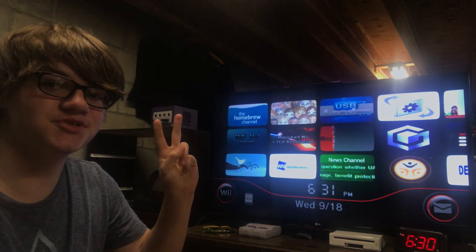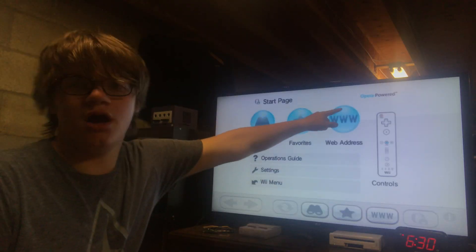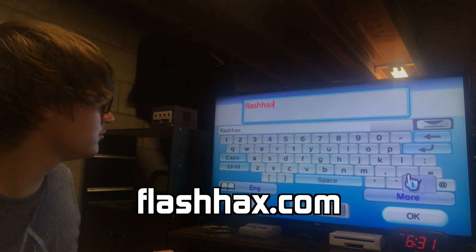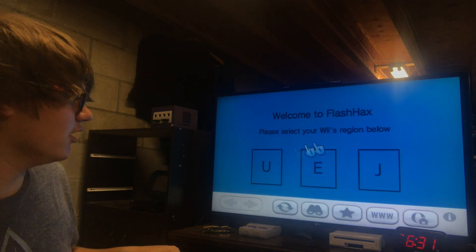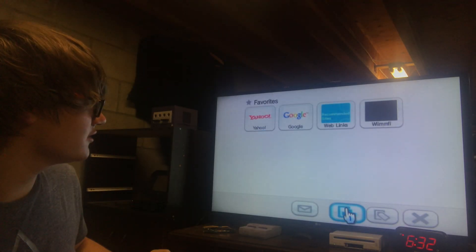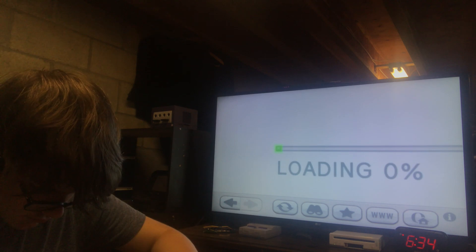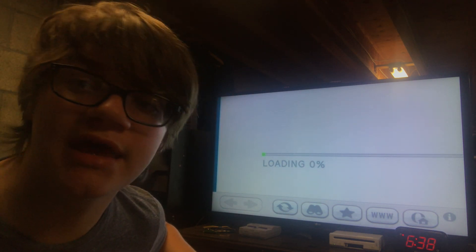Welcome to tutorial number two. We are going to go into the internet channel to install this one. Click Start. If you're not a bumbling moron, you don't need to listen to those instructions. Click web address, and enter the link shown here. Once you do that, you'll come to this screen that says 'Welcome to Flash Hacks — please select your Wii's region below: U for United States, E for Europe, or J for Japan.' Click whatever your Wii's region is. Click the little star icon on the bottom and click Add Favorite. And you'll come to this loading screen right here. It's not loading for me — so this is all their fault and not mine at all, and I do not recommend this.